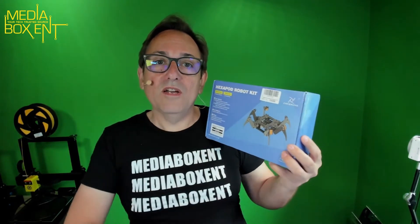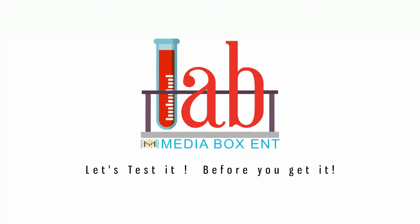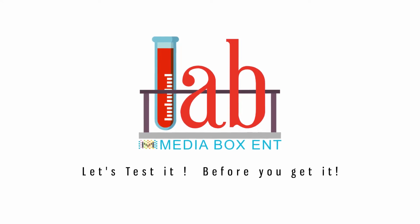All right, so more extra parts — yes! This is cool because this special kit comes with the remote control, comes with the Arduino and everything else. Let's put this together. How are you, everyone? My name is Daria from mediaboxent.com. What a great thing — just to put things together: STEM, right — science, technology, engineering, and math — and that's exactly what we're doing today here.